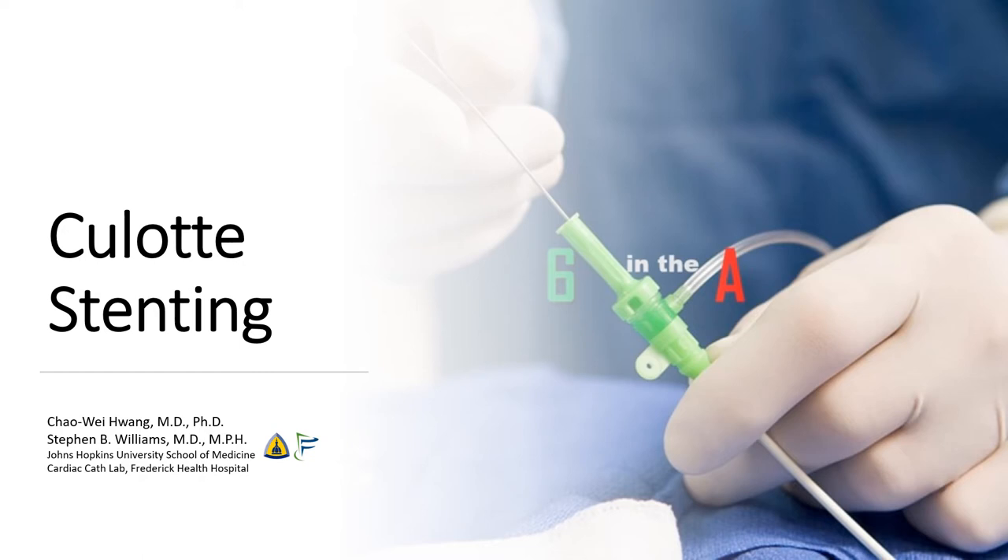Hi, this is Chao Wei Huang and Steve Williams from the Johns Hopkins University School of Medicine and from the Frederick Health Hospital. Today, we're going to be talking about the culotte stenting technique for coronary bifurcations.